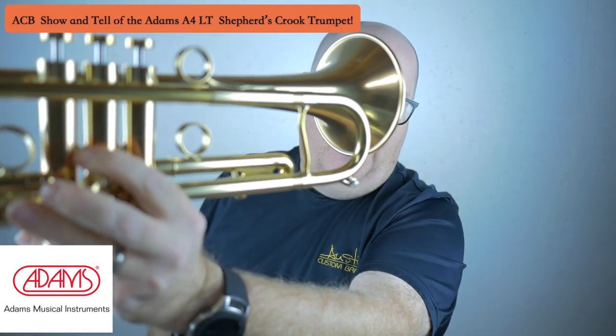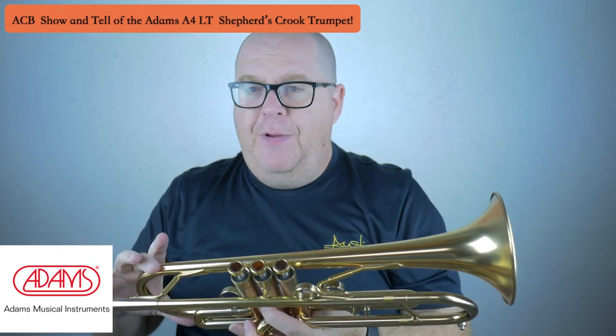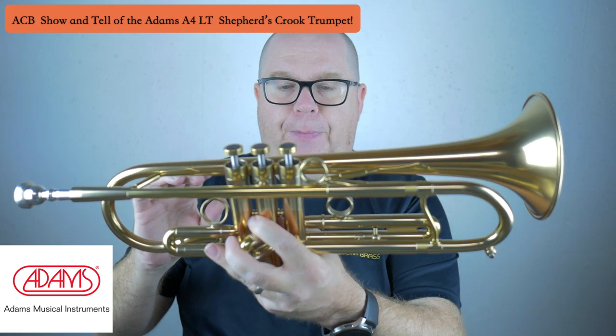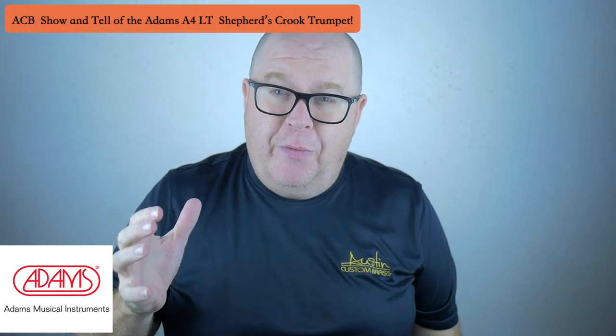This also has a thicker bead on the bell — you can see that bead, it's pretty robust. It's a 50-gauge gold brass bell, and the valve block is totally different than Copernicus. It's super versatile.